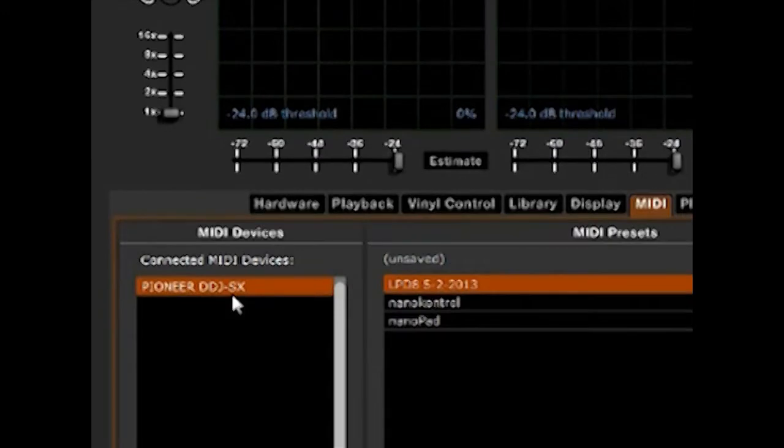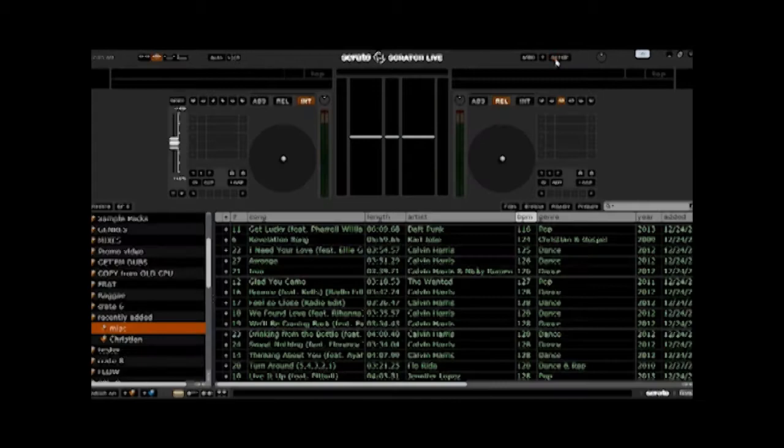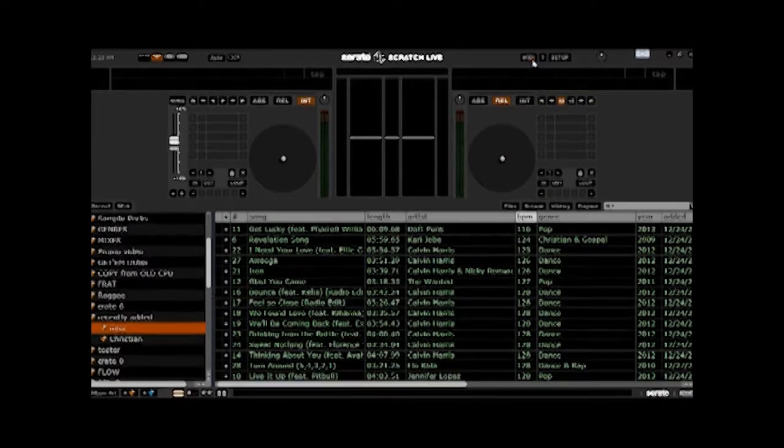There's no need to do anything special here — it's just recognized as the device. Now you can go into your MIDI settings and start mapping things, testing, and having some fun. If this is a setting that you like, you can go ahead and save it in Scratch Live, or you can just leave it — it will recognize it the next time. But saving is always a good idea.